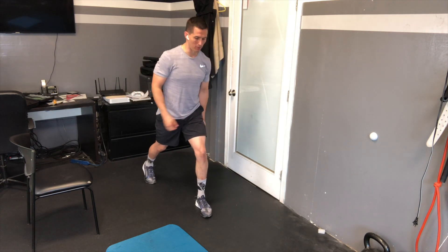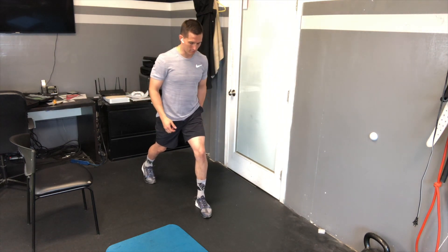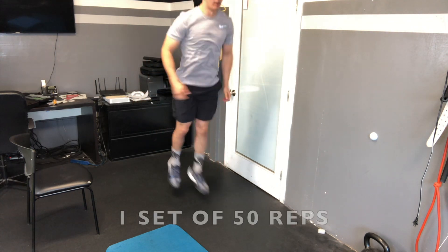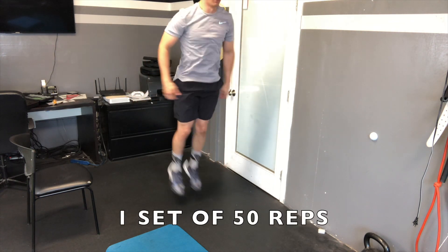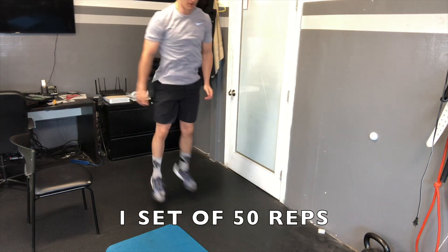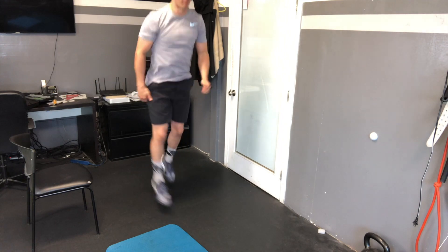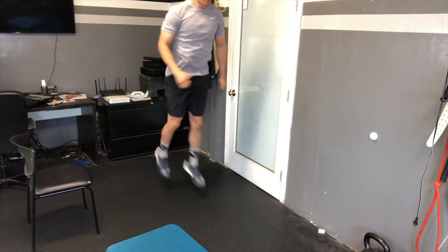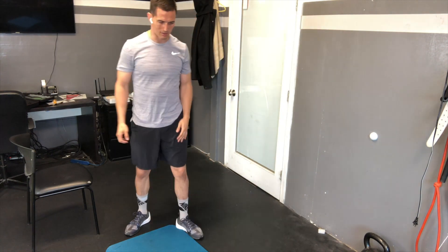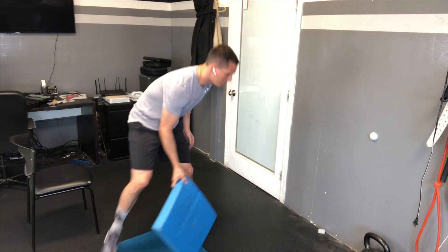Next thing I'm just going to go through is going to be a split jump. So we'll start in the left position and just go here and jump. I'm trying to get as vertical as I can, keeping my arms nice and smooth, and getting those hips going a little bit.